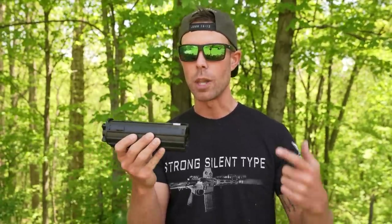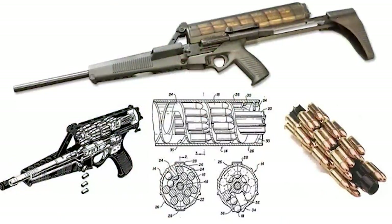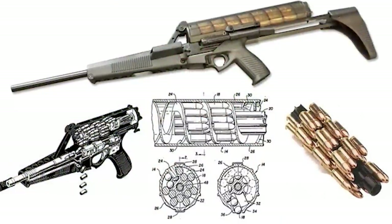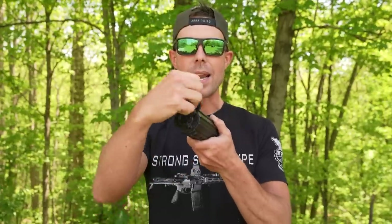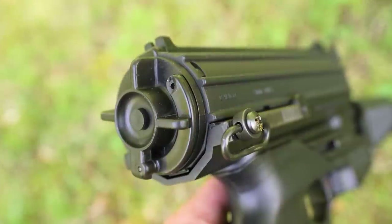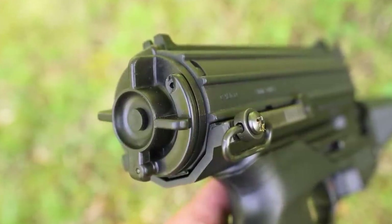The Calico uses what is called a helical magazine — it is proprietary to the firearm and it's pretty dang cool how it works. When you load it, the ammo spirals around kind of like a drum mag but it also goes front to back. You load it from the top just like any other magazine, and then on the back there's a little spinny crank. You give that a few rotations and that puts spring pressure on the rounds so they feed properly. If you want to release that spring pressure, you hit the button on the back and it releases. Pretty neat.